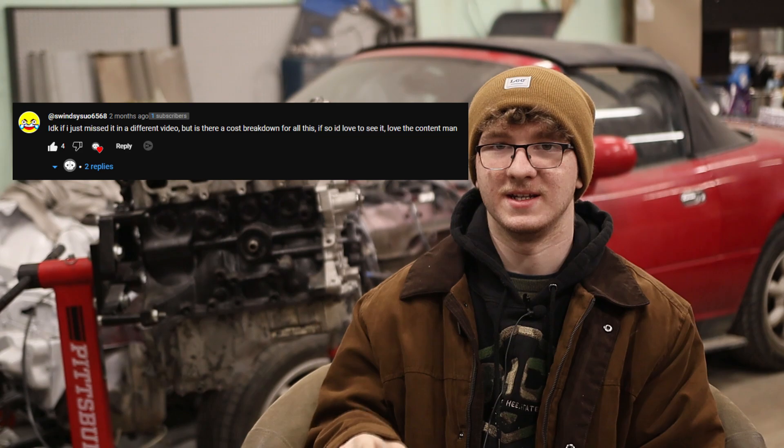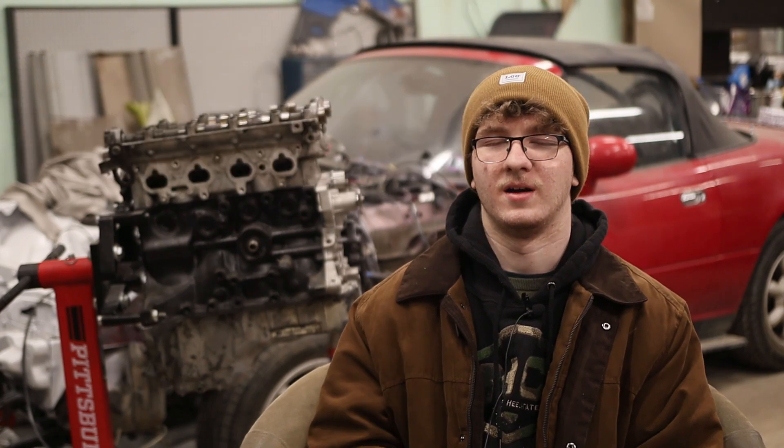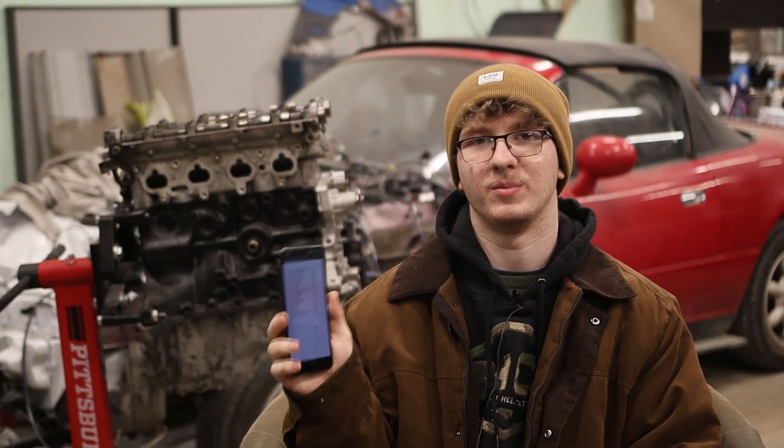I want to give a shout out to this guy in the comments — he is the reason why this video is being made. He suggested doing a cost breakdown and I thought that was a great idea, so here you go. I have a whole list on my phone of everything I've purchased for this build, and I'm not completely done with it. There are still a couple things I need to buy, but I've included them at retail price.